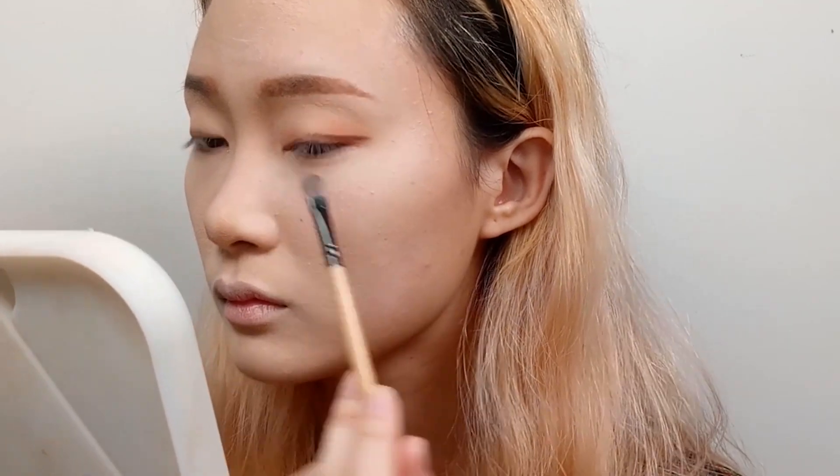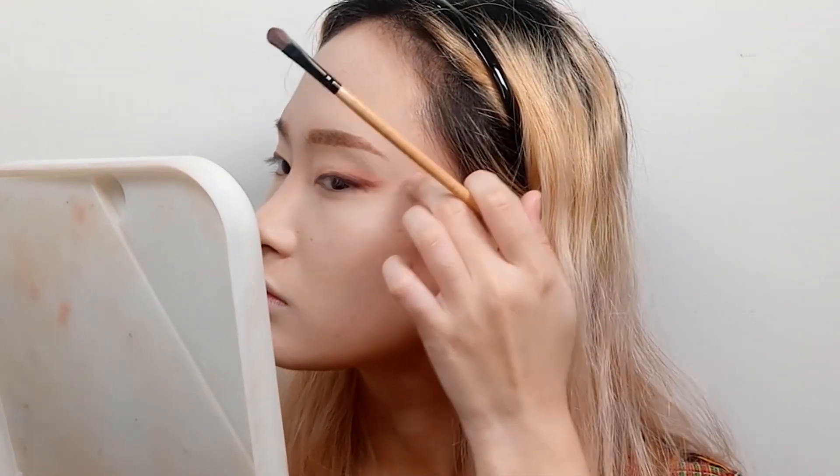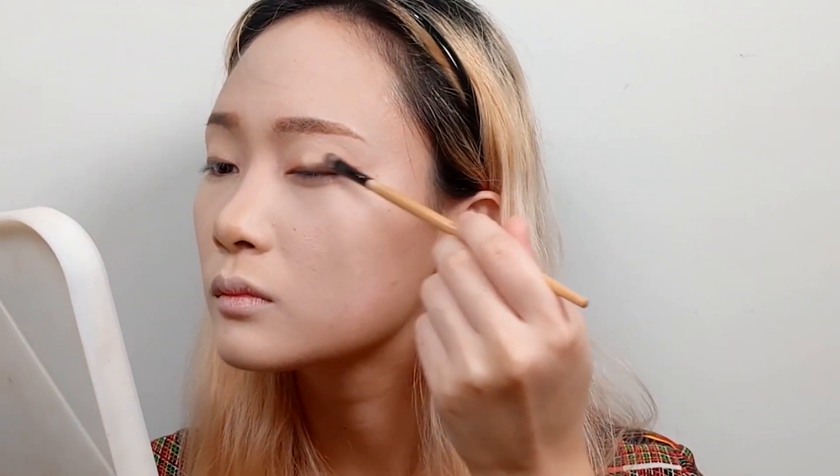We then use a darker brown shade, almost like a liner, bringing it to the center part of my eye. As much as possible, just blend them all together and retouch the parts where you see it's a bit fading away, such as the side part of my eyes and at the middle part.